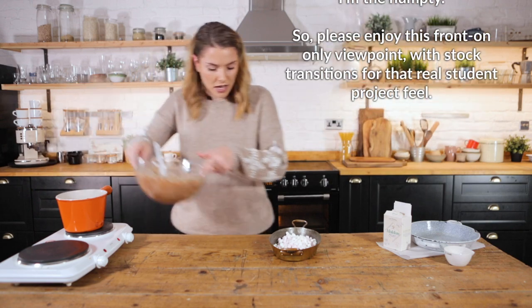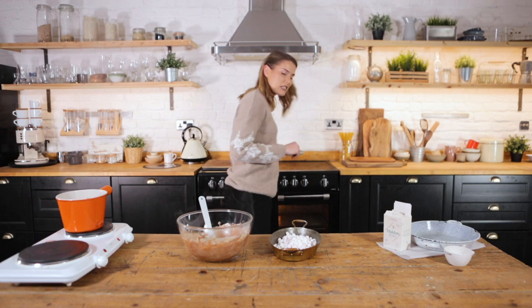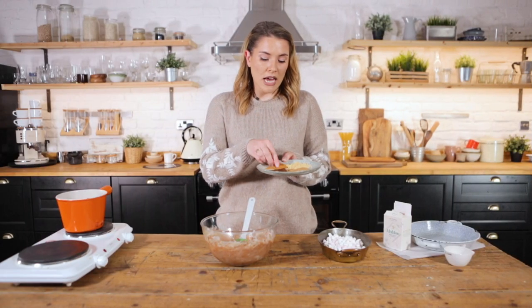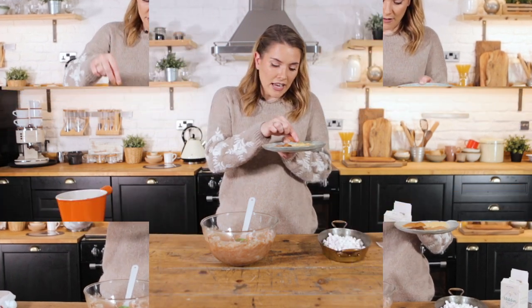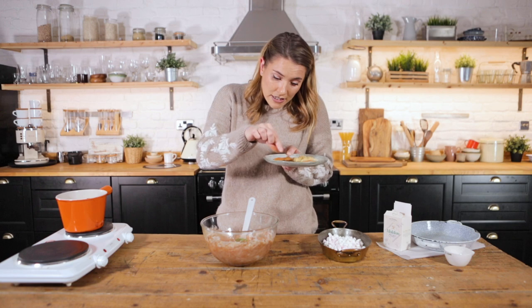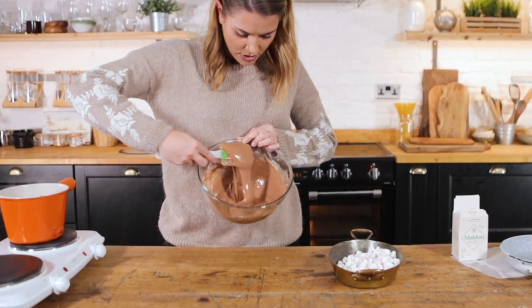Now that it's beautifully combined, I'm going to add in a few extra special ingredients in the form of some festive spices: a pinch of cinnamon, a teeny pinch of ginger, a teeny pinch of nutmeg, and a teeny pinch of cloves. Look how glossy.